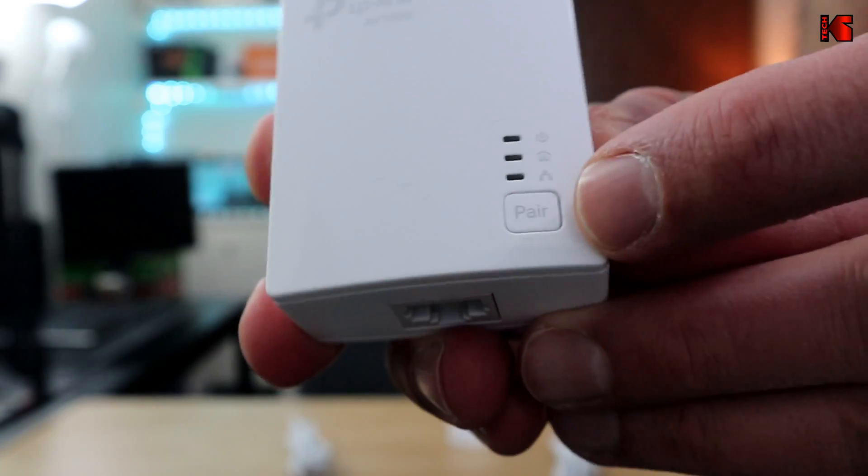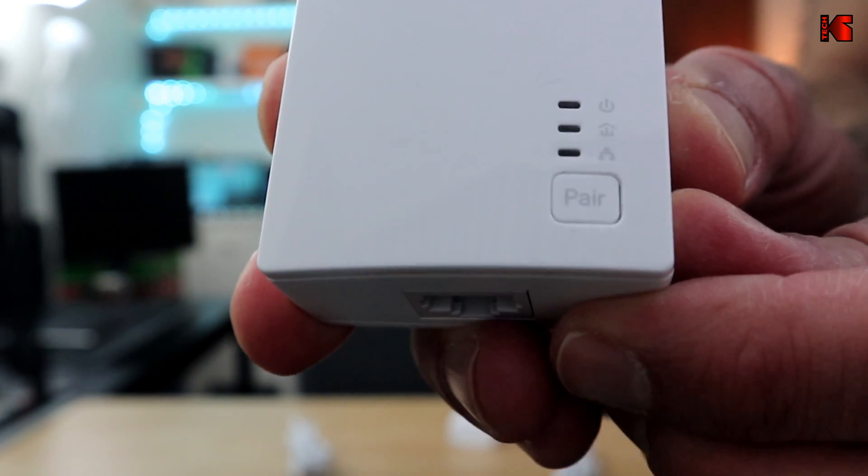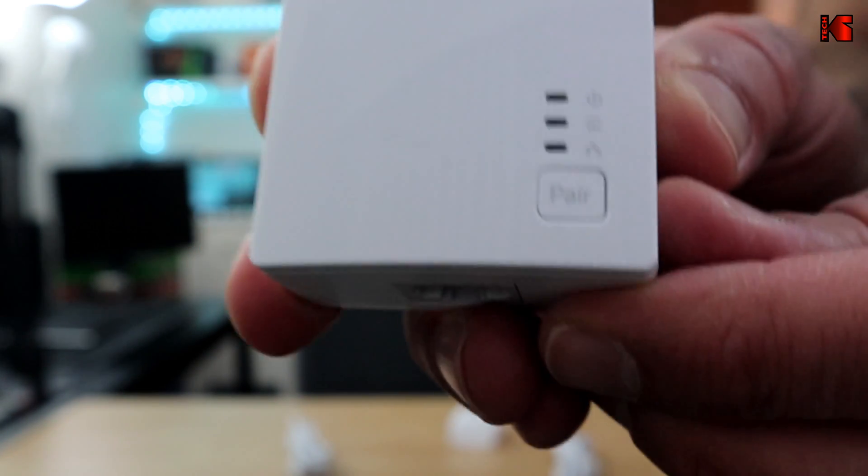We'll test the real speed it delivers. There is also a security feature — a pair button — which I'll show you how it works during installation. Let's go ahead and do the installation now.